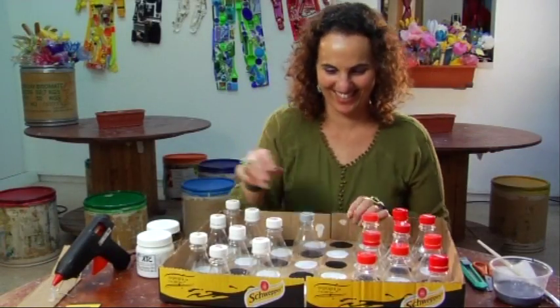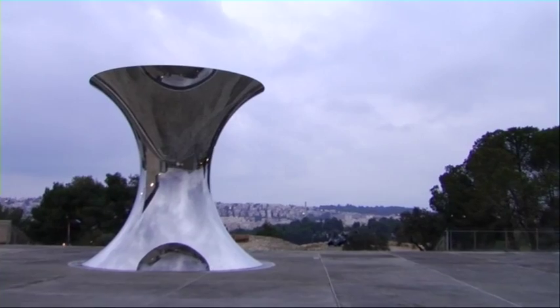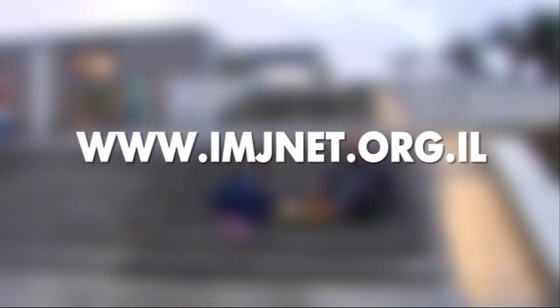And you're ready to play! You're welcome to visit us at the museum and join in our recycling workshops, which you can read about here under the Youth Wing section at www.imjnet.org.il